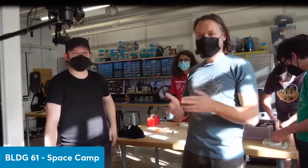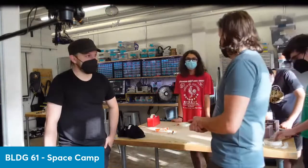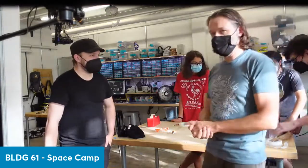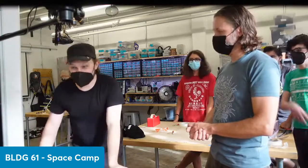We'll see how it goes — fingers crossed, wish us well. If everything happens, we're going to take off around 11 AM tomorrow morning. Thanks for tuning in everyone — keep on making, we'll see you at the launch.